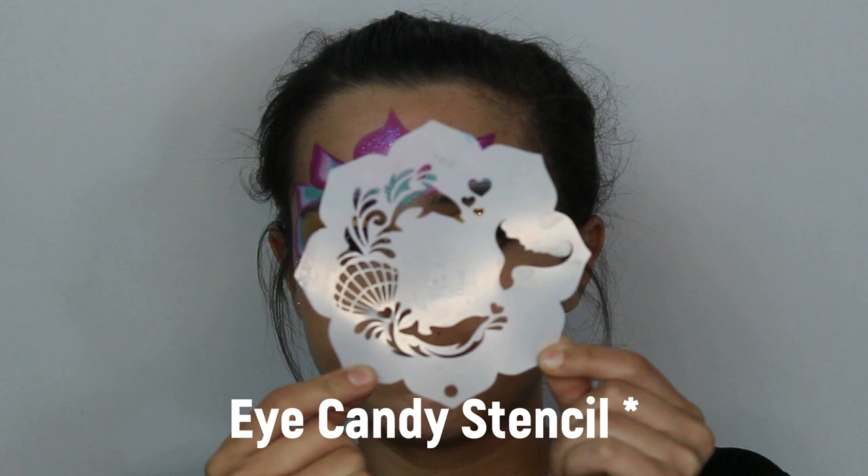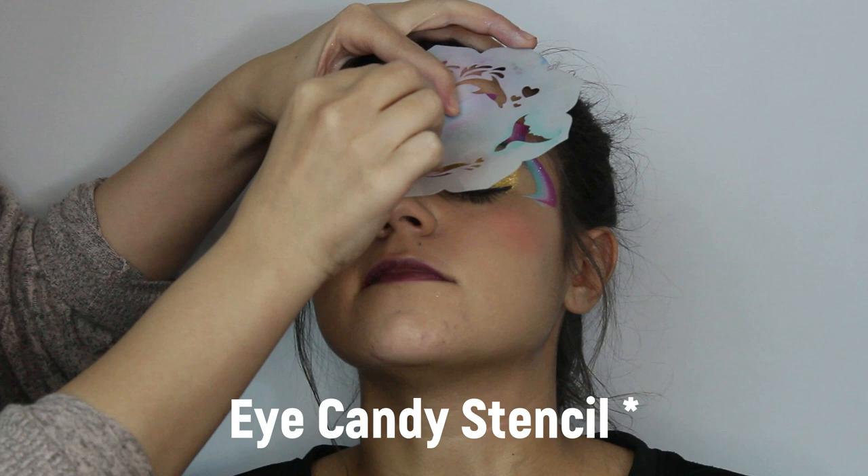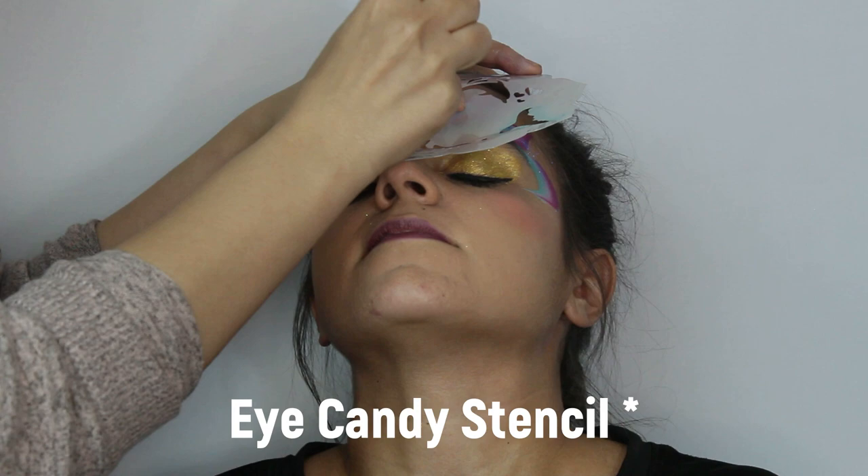Now it's time for stencils. Here we're using the Eye Candy stencil for the shell and a finger dabber. With the finger dabber you have more control with detailed stencils compared to a regular sponge. While you still have the stencil on, apply the glitter.